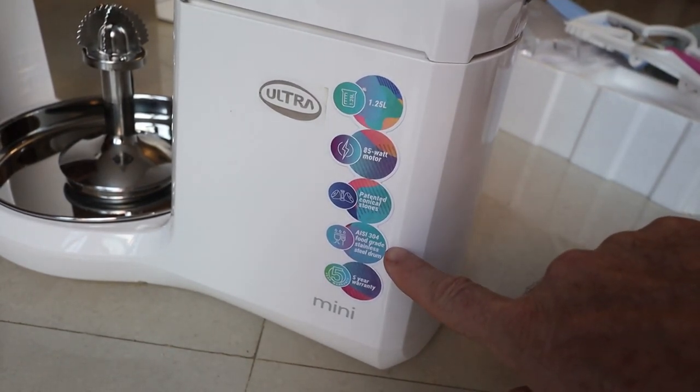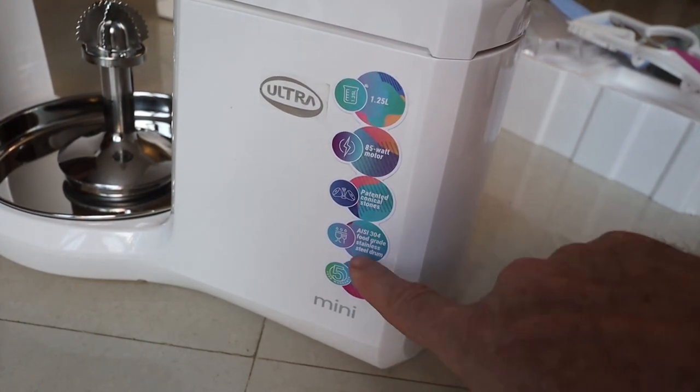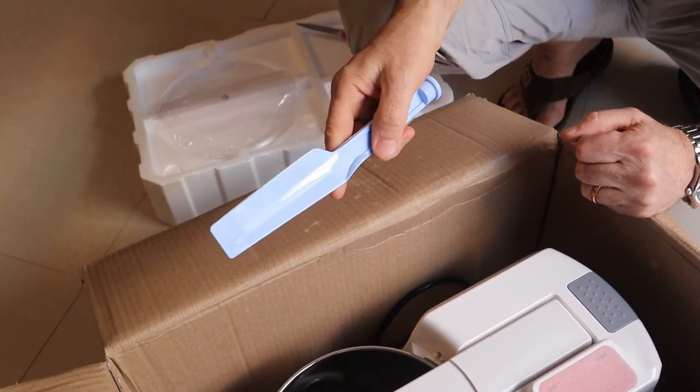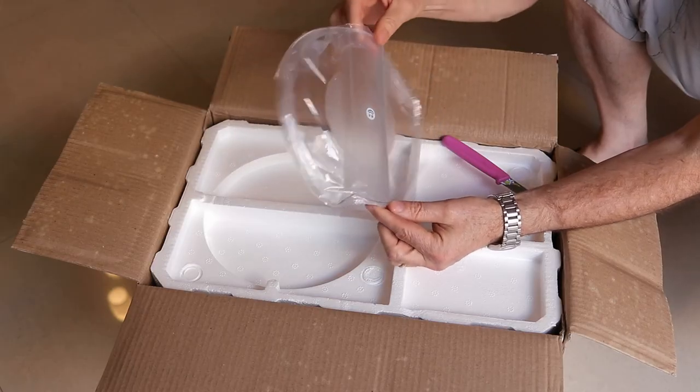It's also easy to clean, and it's a lot lighter than my previous grinders. The capacity of this grinder is 1.25 liters. There's a food grade stainless steel drum and the motor power is 85 watts, which is quite powerful.